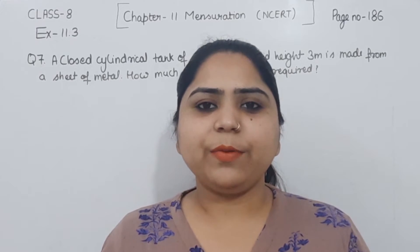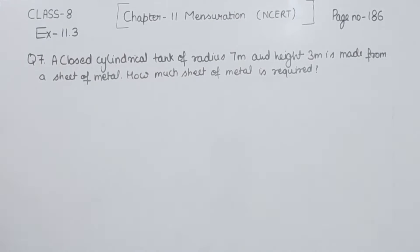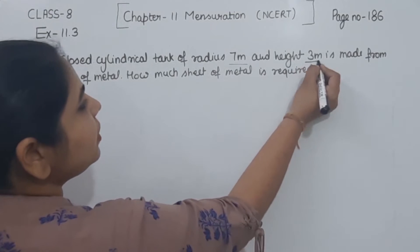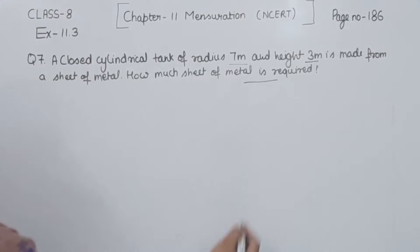Hello everyone, this is Preeti. We are here with another question of exercise 11.3, based on page 186, question number 7. A closed cylindrical tank of radius 7 meter and height 3 meter is made from a sheet of metal. How much sheet of metal is required?